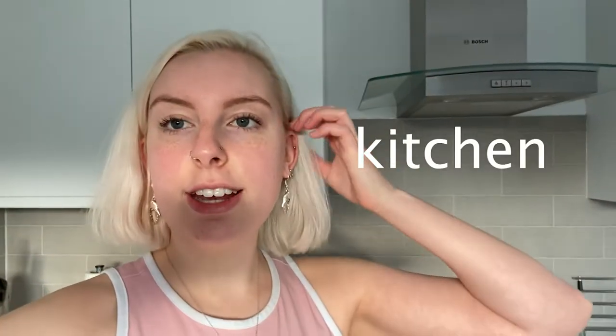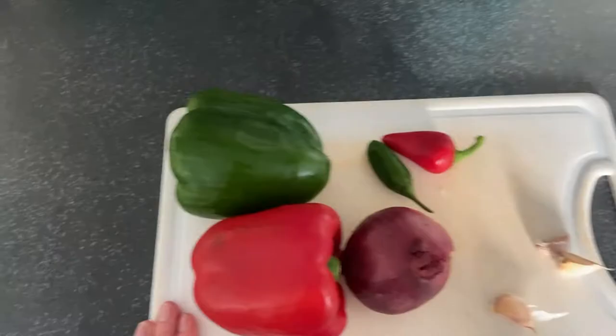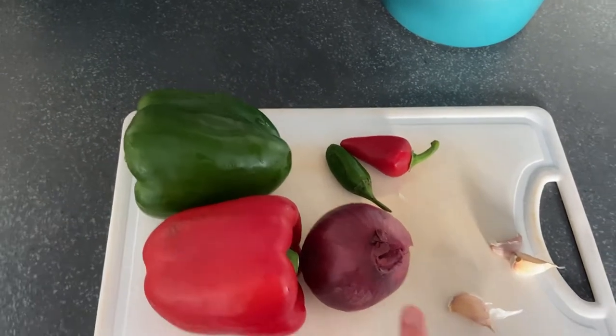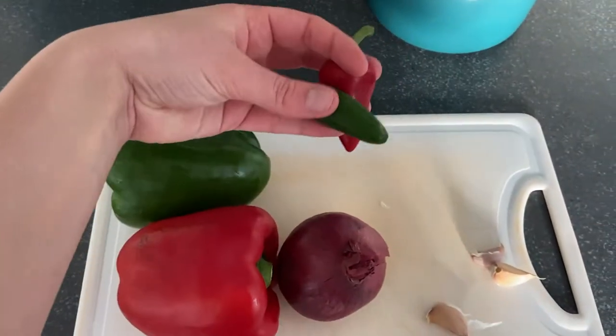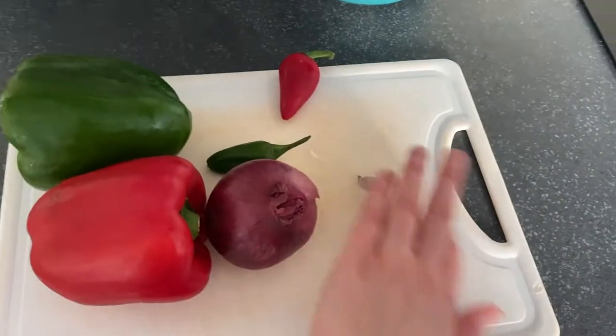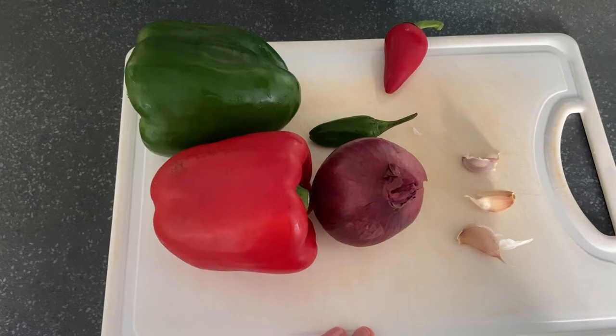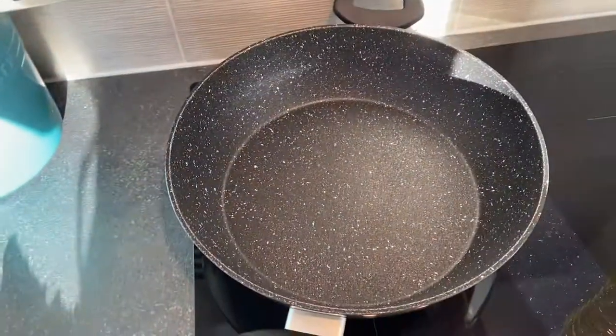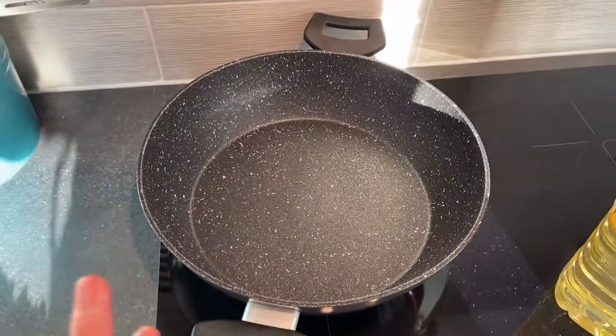Welcome back to my kitchen. We're going to make dinner — it's going to be paella and it's vegan. We're going to start by cutting up some peppers and onion. I'm going to add some chilies because I love spicy food. We'll also add some garlic. I'm going to use vegetable oil to fry them for about five minutes just so they can soften.